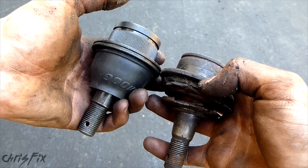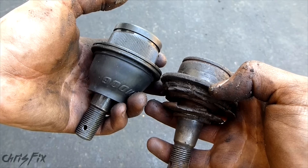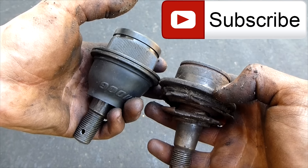So these are all the methods you could use to test your ball joints. Hopefully this video was helpful — if it was, give it a thumbs up. Also consider subscribing. I publish how-to videos weekly and I answer all the questions and comments you guys leave in the comments section below.